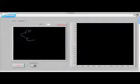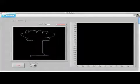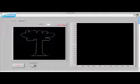I'm going to draw about the extent of my artistic abilities — a badly misshapen tree. And then when I'm done drawing, I hit the Done Drawing button.